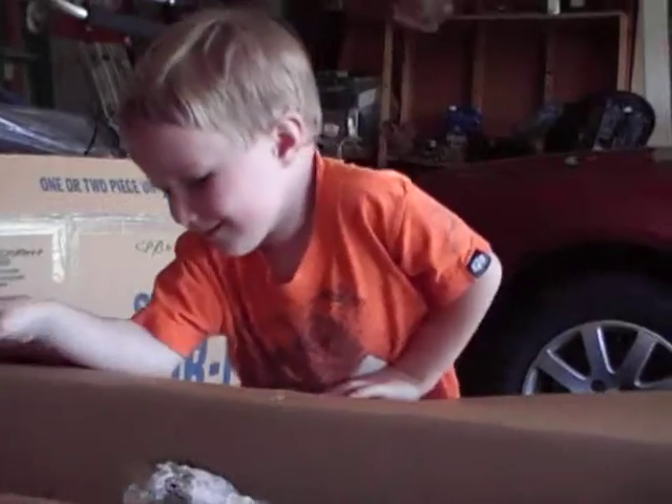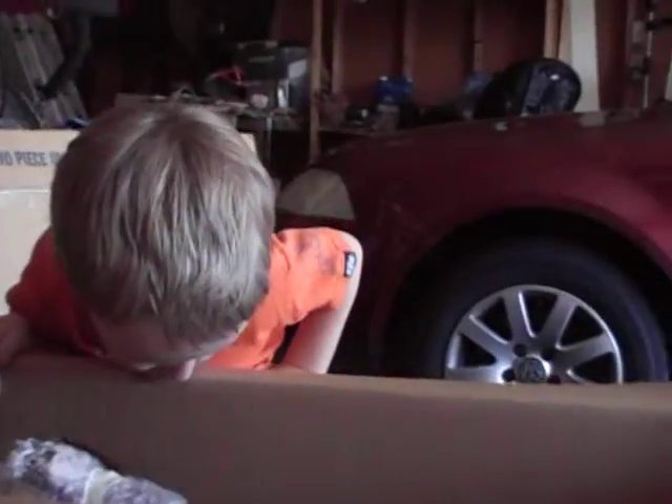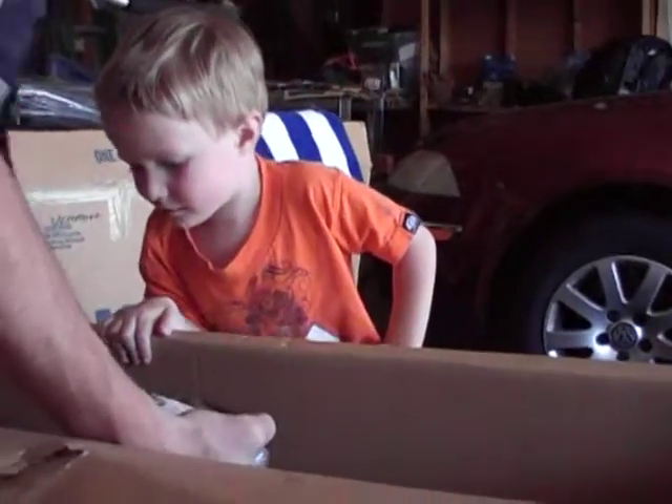What do you think it is? It's a motorcycle. Are you sure? Are you sure it is? Wait a second — you're not old enough for a motorcycle, are you?